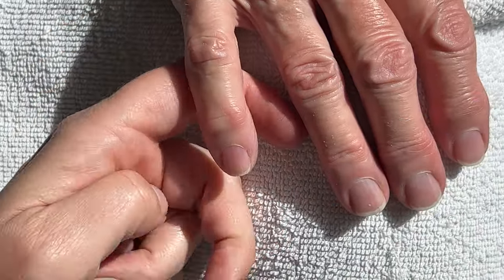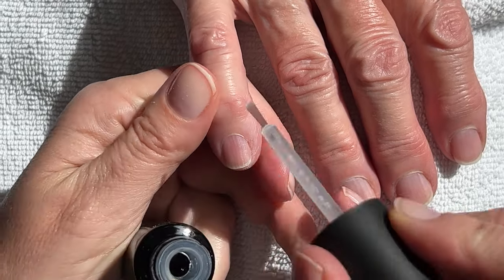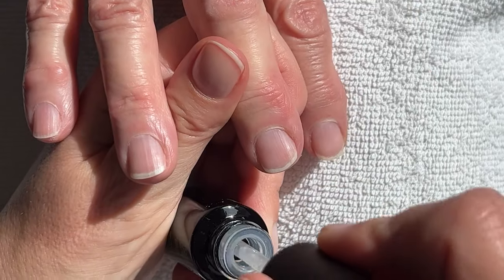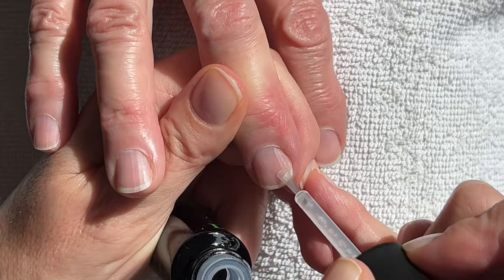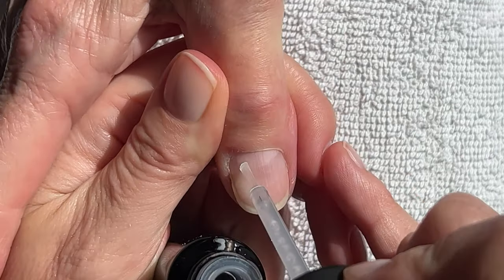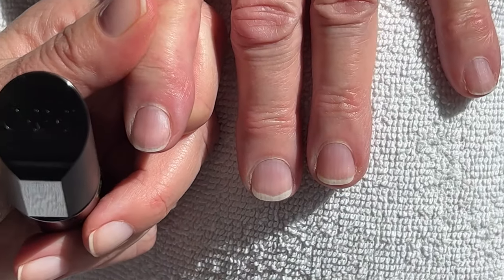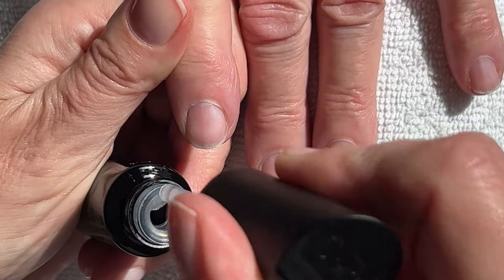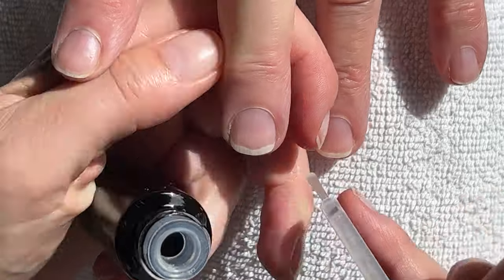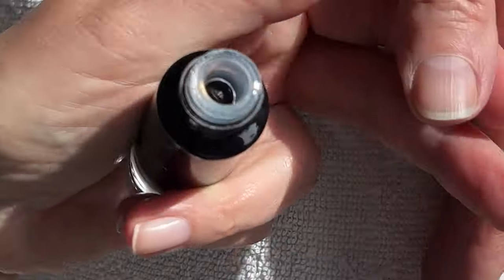Let's do this first because we want this to sit on the nails for 10 minutes before we wipe them. This is a stain from fruit, I think. So I'm going to do two coats. The nails are actually in a pretty good shape.